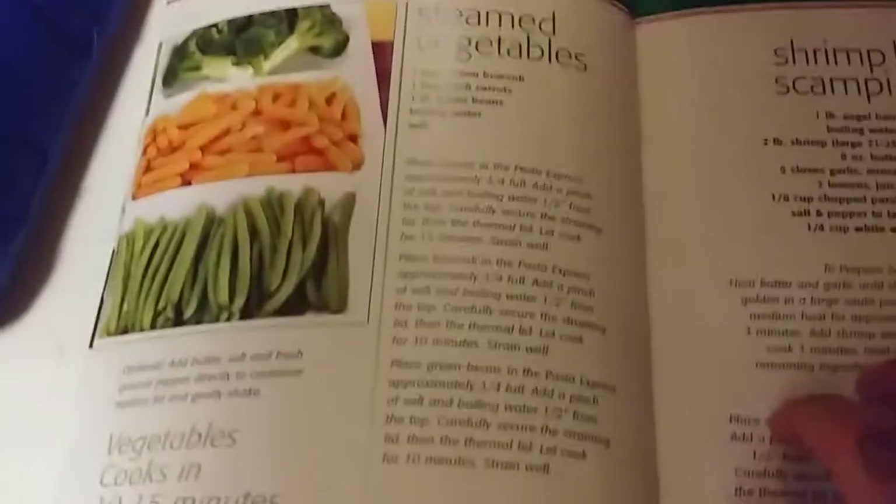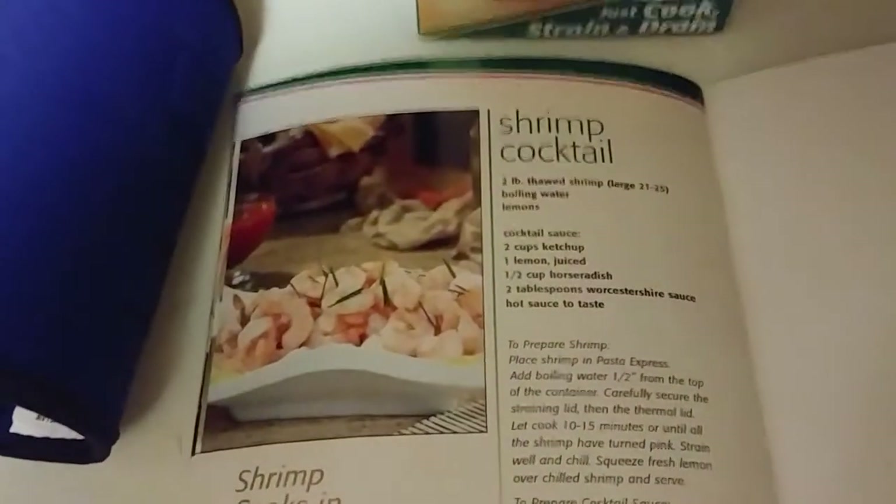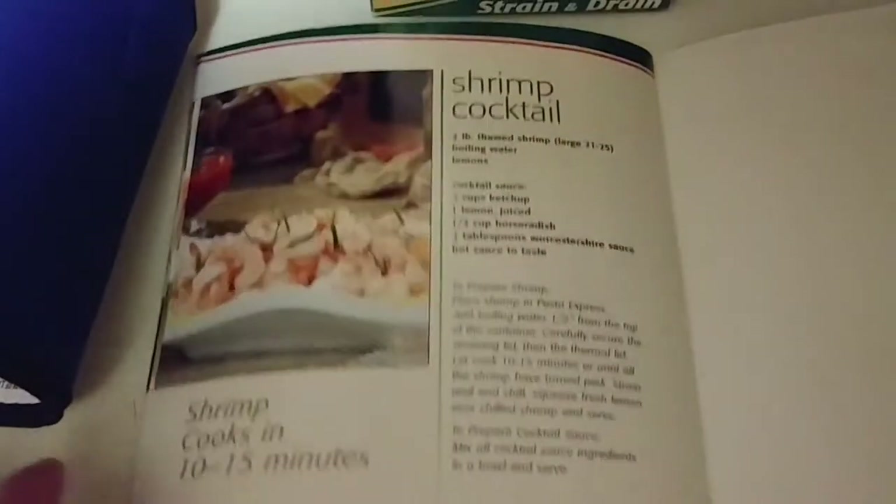Steamed vegetables, shrimp scampi, and shrimp cocktail. We enjoy shrimp cocktail during the holiday season around Christmas Eve and New Year's Eve — with cocktail sauce, along with stuffed clams, cheese, and crackers. This is the thermal wrap that wraps around the Pasta Express when transporting it, because the water is boiling hot.